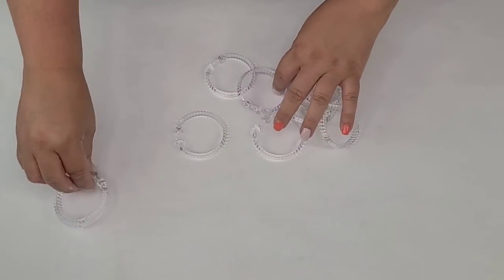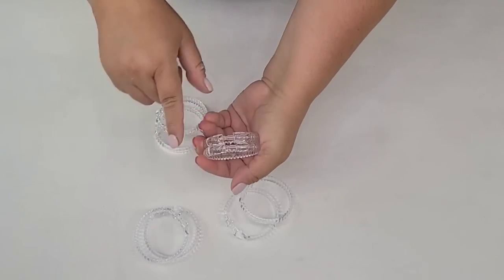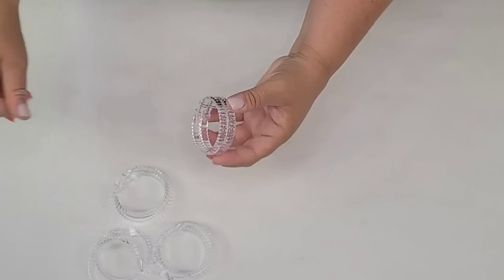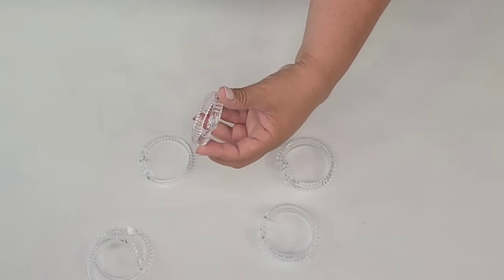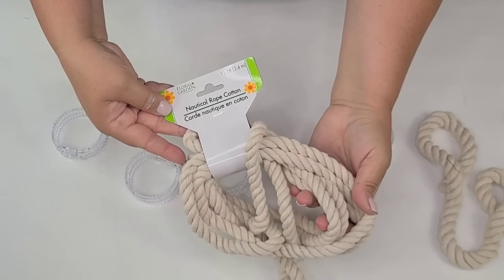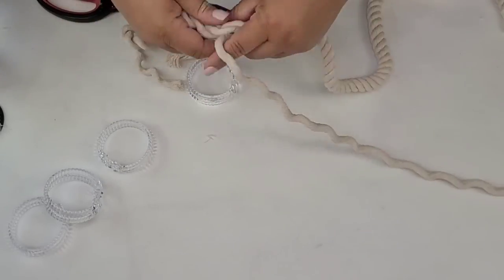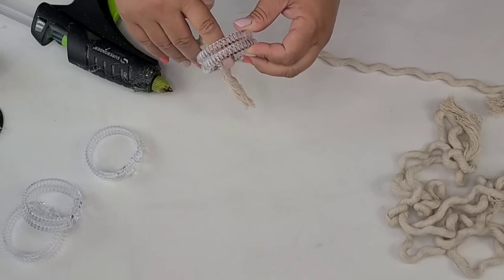For the next DIY craft from Dollar Tree, I'm going to take these shower rings. I'll hot glue two rings together making sure each end aligns, and do the same for the other two so I have a full set of four. Then I'm bringing some white nautical rope from Dollar Tree. I thought I could wrap it at full thickness but that didn't work, so I separated the strands and took just one thinner strand. Once unthreaded, I wrap it around each ring, making sure I start and finish right where the thicker portion ends on the rings.